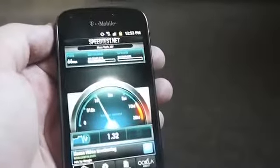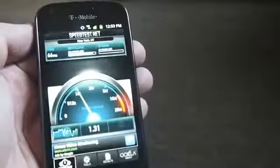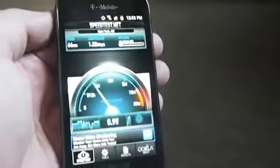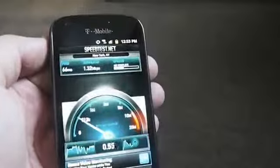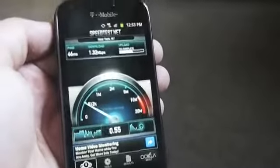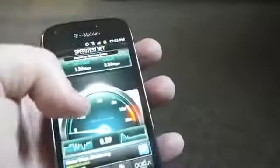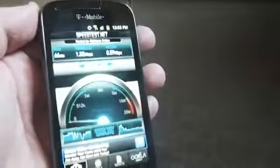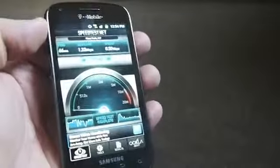That's not that great. AT&T's HSPA Plus network — I was testing a different device today and it hit 3 megabits, which you can probably hit with your iPhone too. Upload is a little slower here, but this is just one test in one location — I'll be sure to test it all over New York. Final result: 0.59 up, 1.32 down. Not amazing. This is Todd Hazelton with TechnoBuffalo — thanks for tuning in.